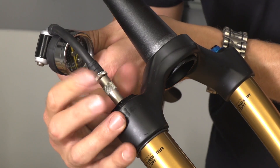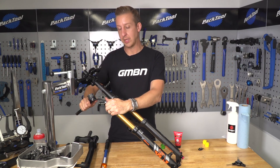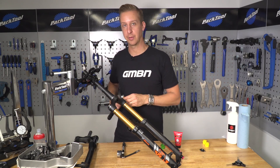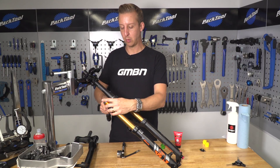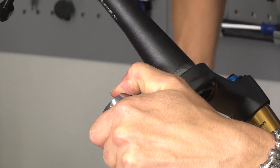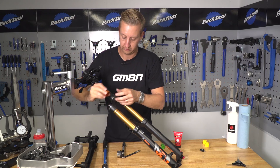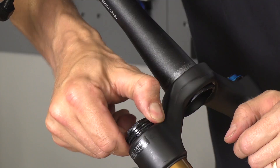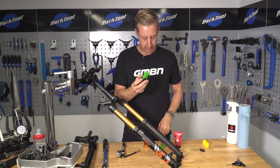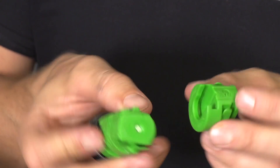You might find that you can't get all the air out with the shock pump — you may need to depress the valve afterwards, just be careful. Now using the socket, carefully remove the top cap of the fork. Make sure it's a quality socket and connects properly — you do not want to round the top of this off. As you can see, this fork already has two spacers inside. I'm going to add an extra one to that.